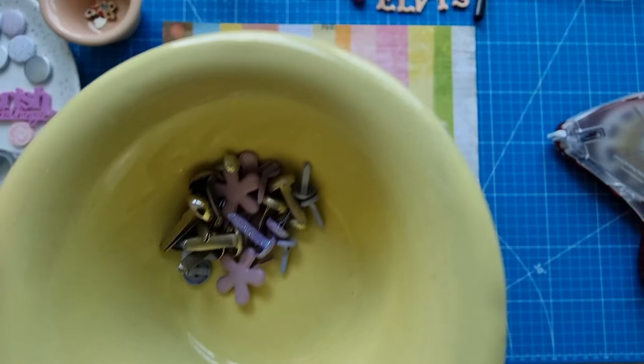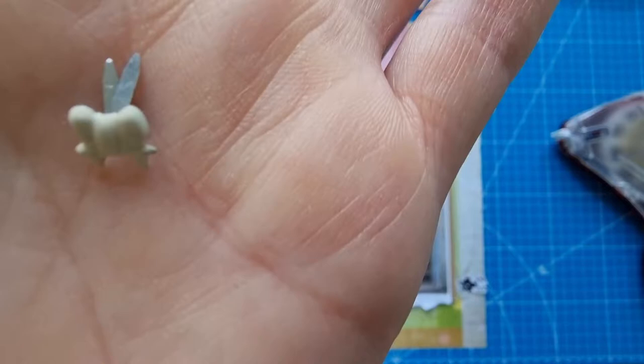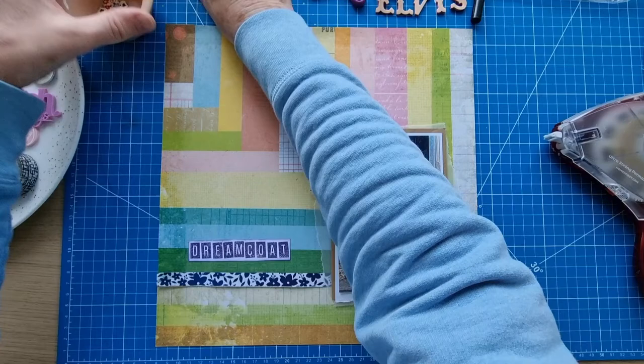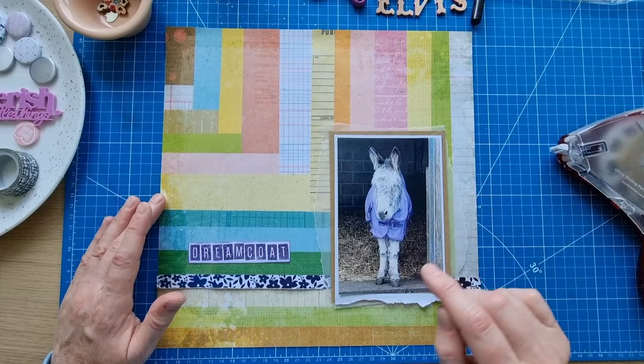I've got this tiny little brad that I kept separate from the other brads — I picked these out because of the colors, the purples. And amongst them all I found this little tiny bow tie. I don't know if you can really see that very well but it's so cute. I'm keeping it separate so I don't forget it's there, because I have a habit of forgetting things. I thought it was quite cute and relevant for Elvis with his coat on — he really should have a bow tie as well.